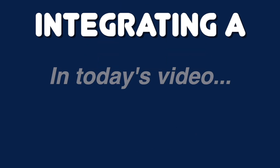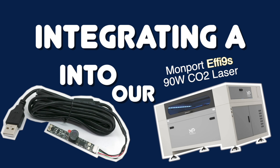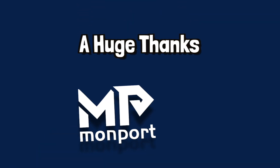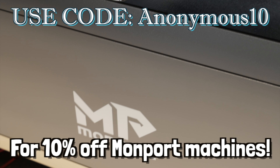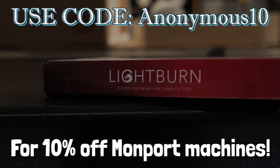Hey peeps, in today's video we'll be integrating a LightBurn camera into our MomPort EFFI 9S 90W laser engraver. A huge thanks to MomPort for sending us this laser, and if you're interested in this powerful 90W machine or any MomPort machine, make sure to use our discount code ANONYMOUS10 for 10% off at checkout.